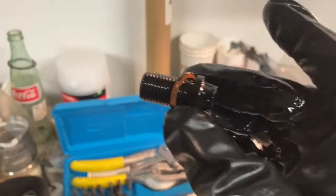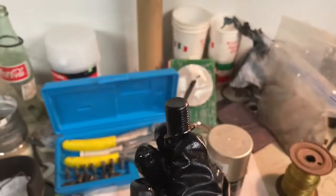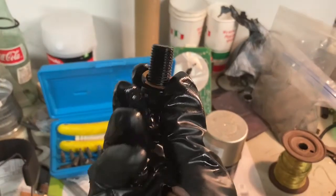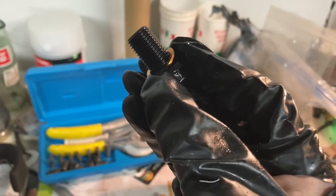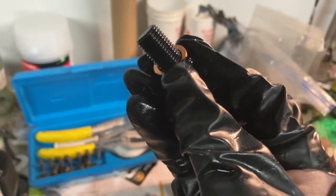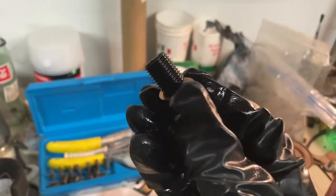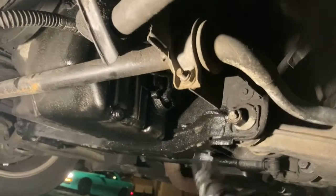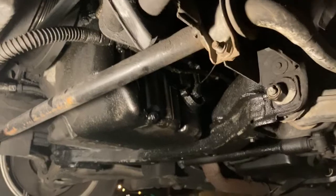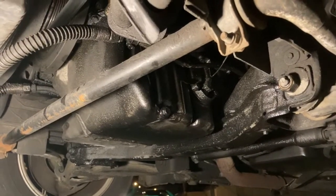I got the bolt out and I have a new crush washer on that came with the kit. It's good to replace it. If you don't have a replacement, you can take the old one and sand both sides smooth with sandpaper and reuse it, but it's better to just use a new one. I got it back on — I'm confident it won't come off, and it's tight enough not to come off but not so tight it won't come off again.